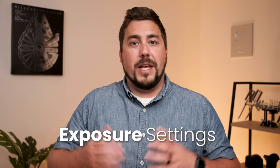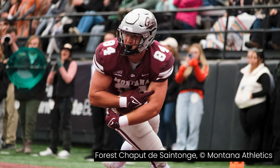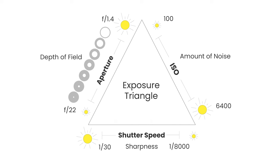The first thing I want to talk about is exposure — how do we get a properly exposed image, and moreover, how do we not have to worry about exposure when we're shooting sports? Our exposure is made up of aperture, shutter speed, and ISO. Together those three things control how bright or dark our images are. Of those three, the two most important for sports photography are aperture and shutter speed.